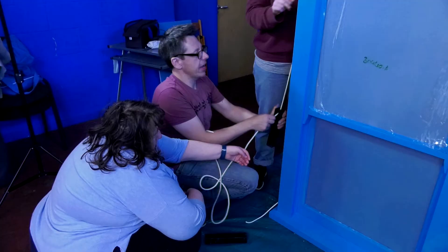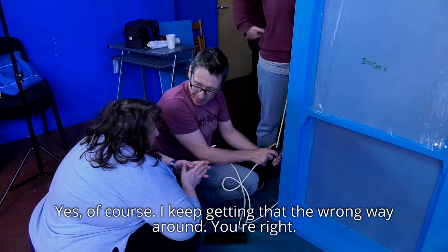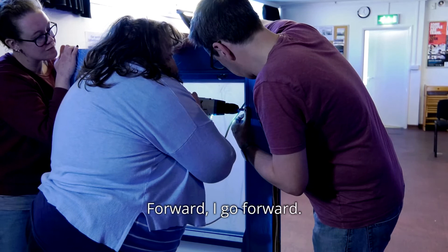That's your camera. Yeah, of course. I keep getting that the wrong way around, you're right. Okay, quiet. Let's go, quiet. That's it. There you go.